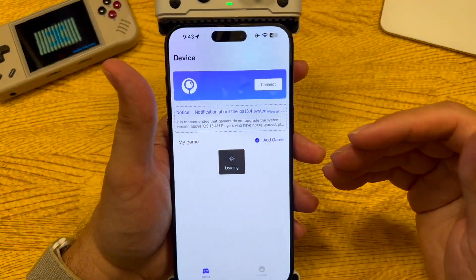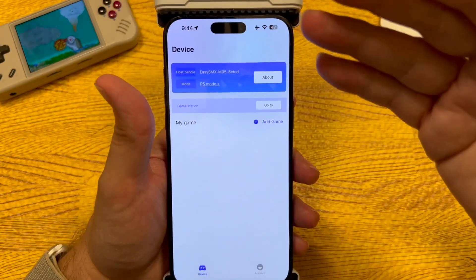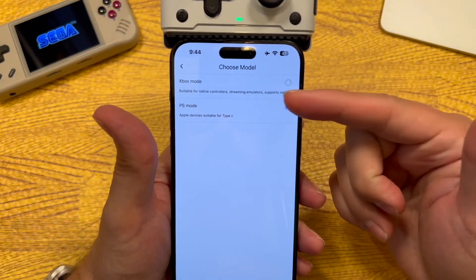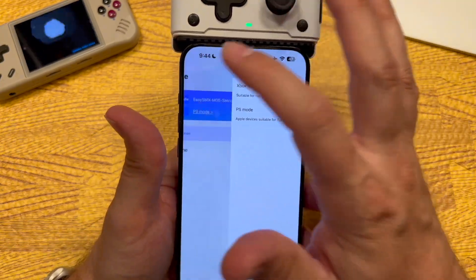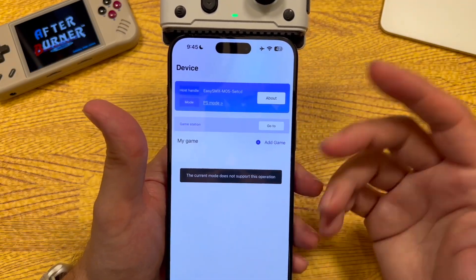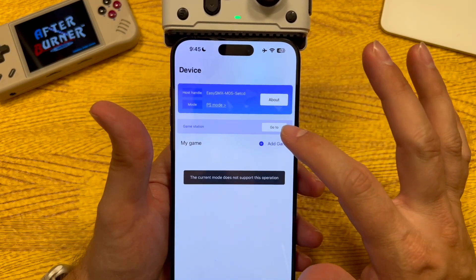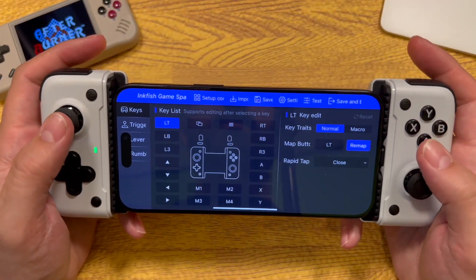I don't have an Android device to test on, but I'll show you the app on iOS. The Android app apparently has a lot more customization options than the iPhone app. On iOS, I can go to mode and select Xbox mode or PlayStation mode, but I found Xbox mode doesn't seem to work quite right with iOS, so I've just been using PlayStation mode. There's also an 'add game' option but current mode doesn't support that.